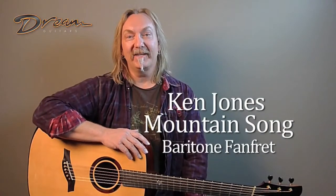Hello, this is Paul Humiller at Dream Guitars. I wanted to show you today my brand new Mountain Song guitar built by Ken Jones.